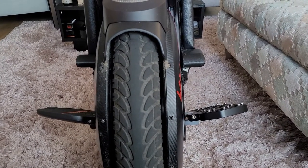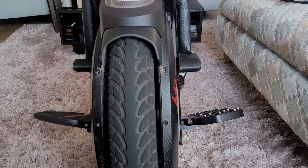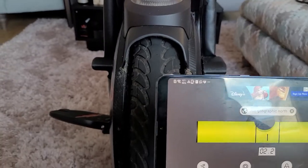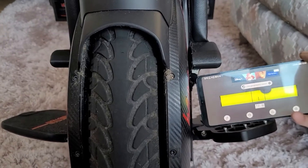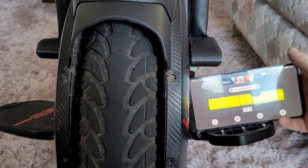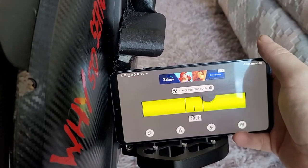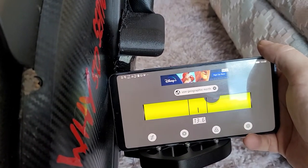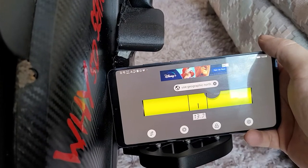If anybody was wondering what the angle is on the new pedals, we've got a bubble meter here. Put it on the pedals and they read about 13 degrees, give or take — 13 and a half degrees.